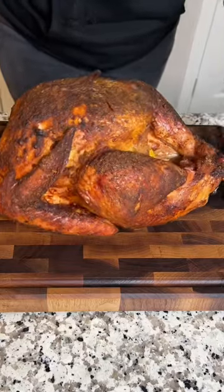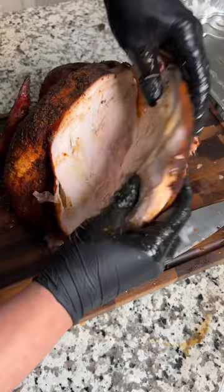Look, your family doesn't want your dry, bland turkey. This foolproof, no-brine, smoked turkey is the way to go this Thanksgiving.